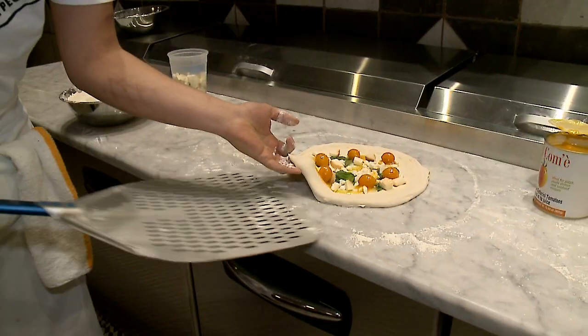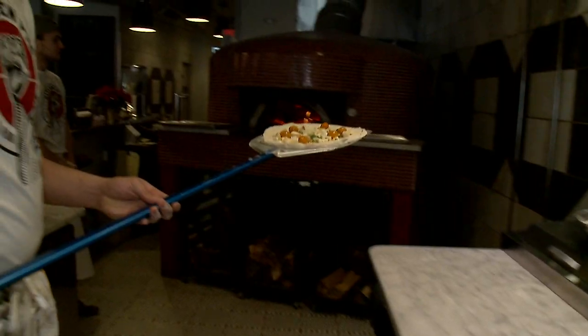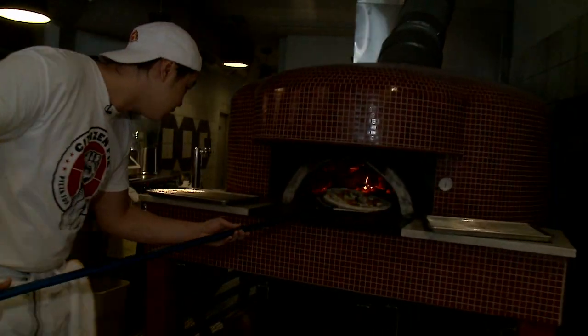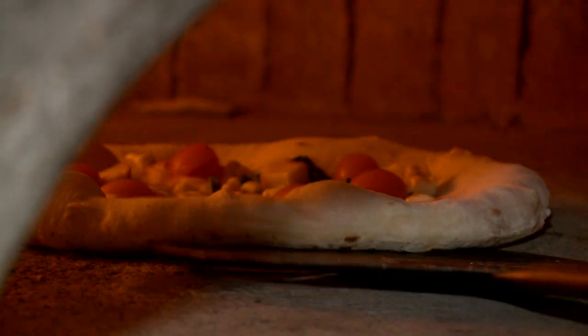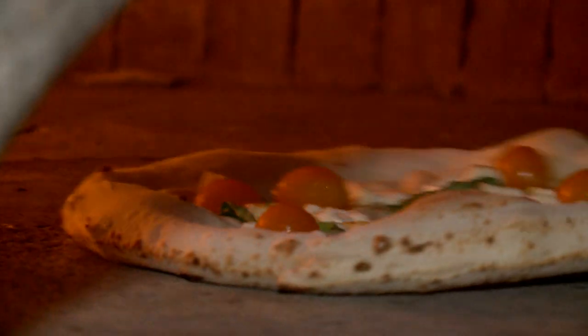The dough is alive. It progresses through the day, and we're trying to educate people and tell them that this gluten is not bad for you. It is naturally broken down from simple sugars to complex sugars, and complexity, and deliciousness.